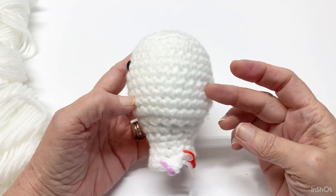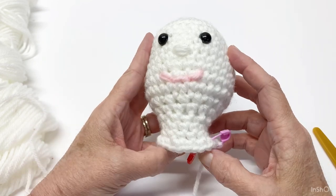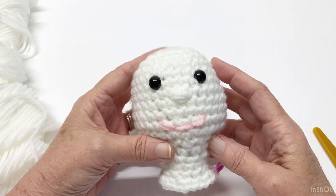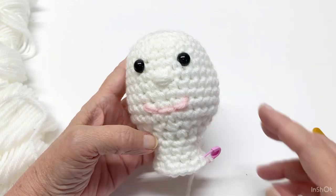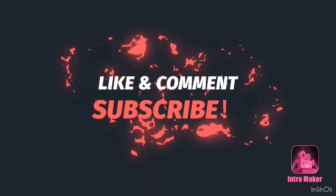This is the end of day one — this is what you have. Tomorrow, day two, we will put the body on. I hope you guys have enjoyed this and I'll see you tomorrow. Thanks for watching — please like, comment, and subscribe.